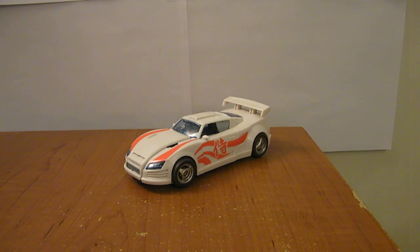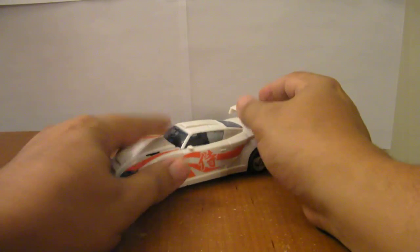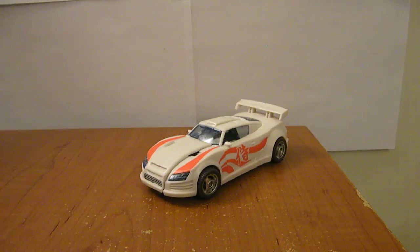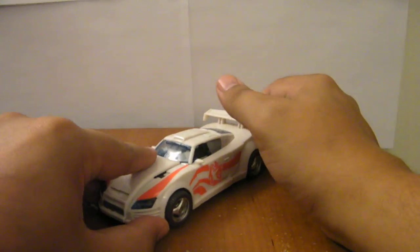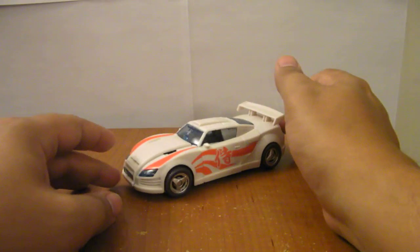This is a video review for Transformers Generations Deluxe Class Drift. I know there are all sorts of various opinions about Drift — some people love him, some hate him, some think he's a Mary Sue. I've never really felt very strongly one way or another. I thought he was semi-decent in the comics, nothing breakthrough or outstanding. I don't have a lot of rage for Drift, nor super awesome feelings. The toy changed that a little bit — this is a very nice toy.